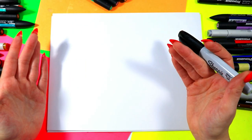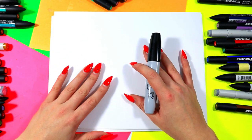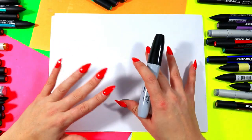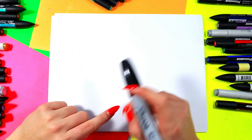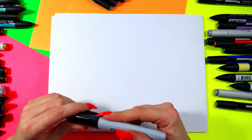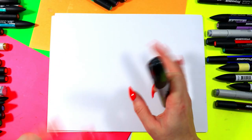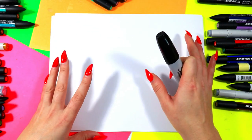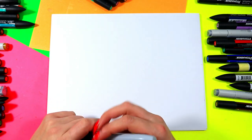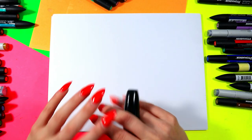Line can also create texture in our artwork — it can create the illusion of something being rough, pokey, or fluffy. It can also create value, so you could use your line to shade with hatching lines, cross-hatching lines, or scribble lines. And you could use your line to create pattern and repetition, which is what we're going to explore in this artwork.